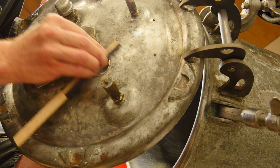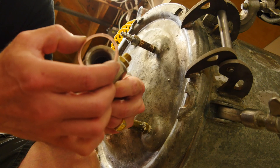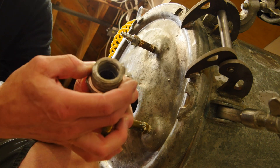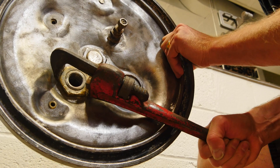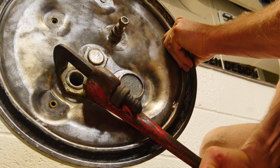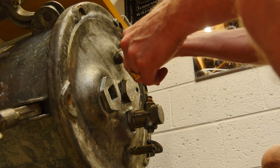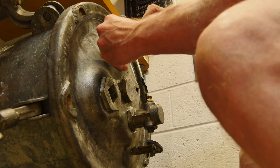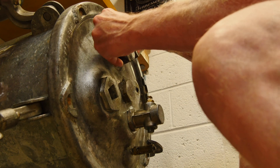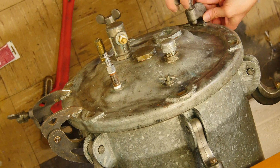Now the tank needs to be sealed for pressure testing. There are some existing holes in the tank with plumbing fittings — they're pretty big. There's a copper ring that acts as the seal. I'm sealing everything up and adding a standard quick-disconnect air connector so I can pressure test the tank.